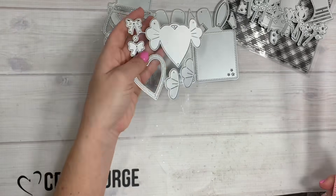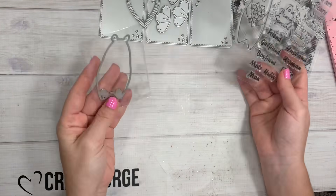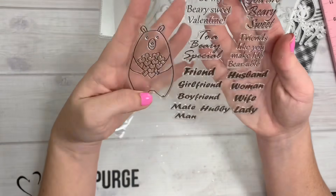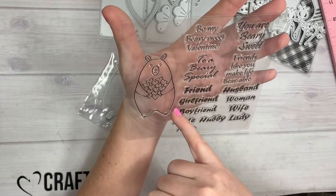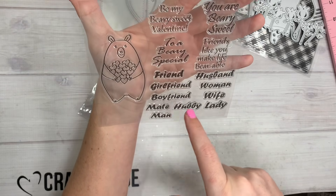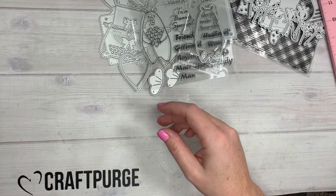Next is this one — it's actually a coordinating stamp and die set. It's got a little bear with ears and a nose, and it says 'Be my berry sweet Valentine,' 'You are berry sweet,' 'Friends like you make it bearable,' and 'To a berry special...' Then you can add words like friend, girlfriend, boyfriend, mate, hubby, lady, man, wife, woman, or husband — it's got all the little words on there.